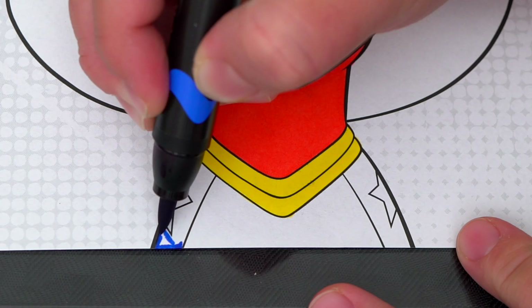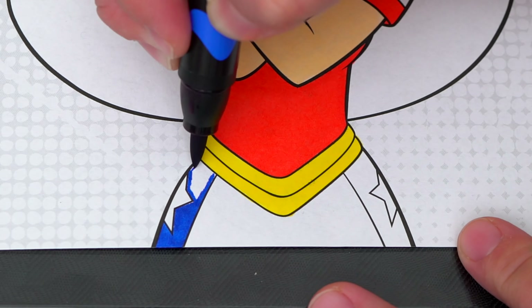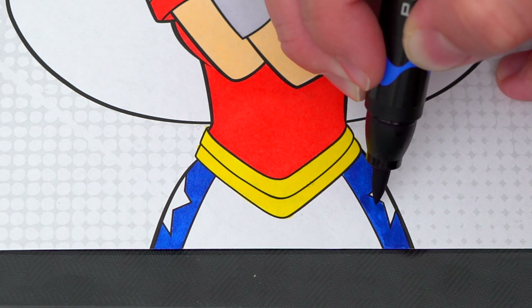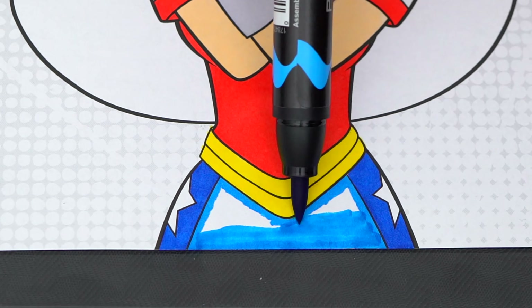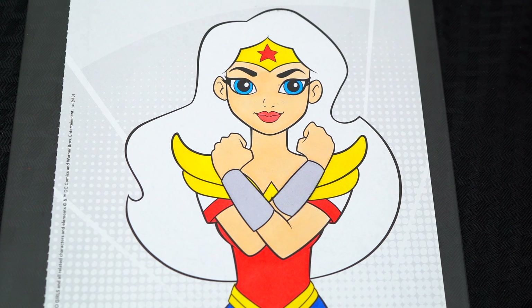And her pants are blue with white stars. Let's color in her hair a dark blue.